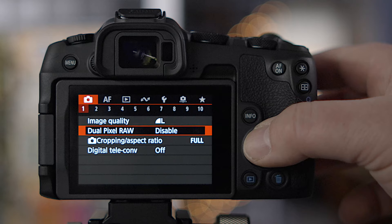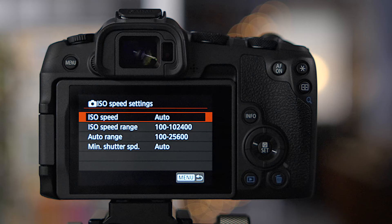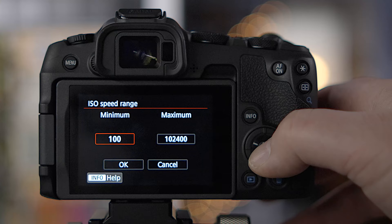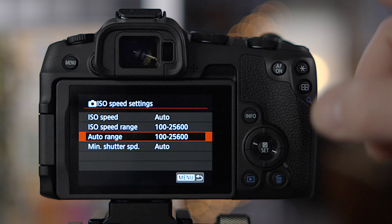In the menu: dual pixel RAW can be enabled here. You also have cropping aspect ratio and digital teleconverter for digital zoom. Under ISO speed settings, the range is set by default from 100 up to 102,000 — you can limit it, for example to 25,600, or expand it to 200,000. There's also an auto ISO range setting you can adjust.